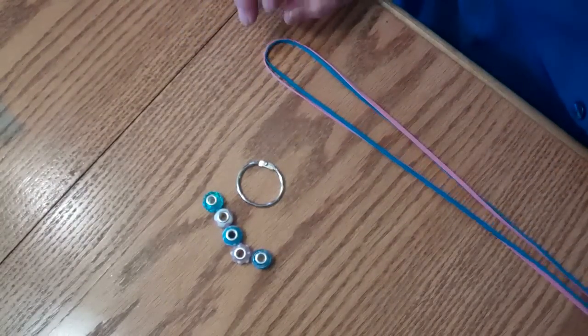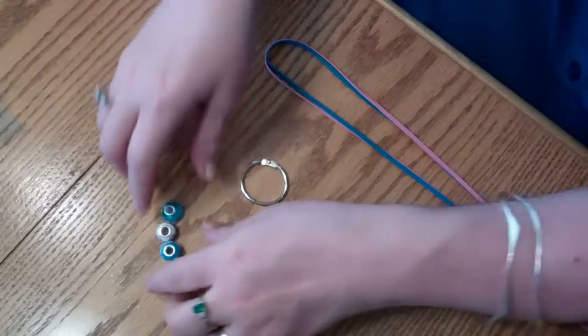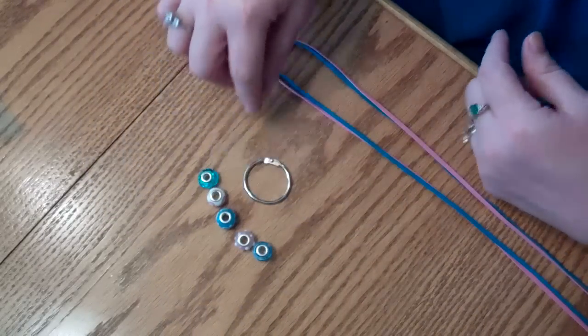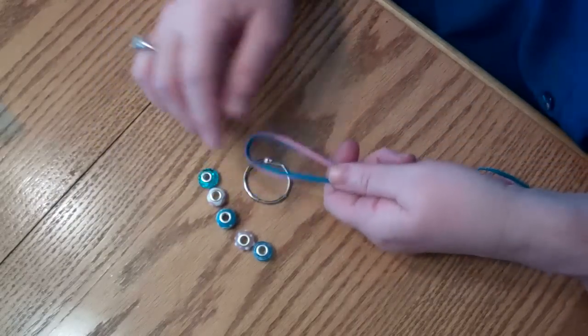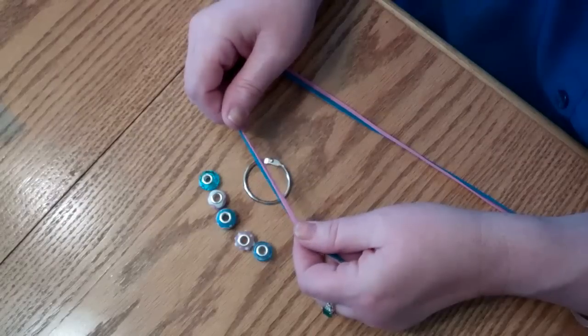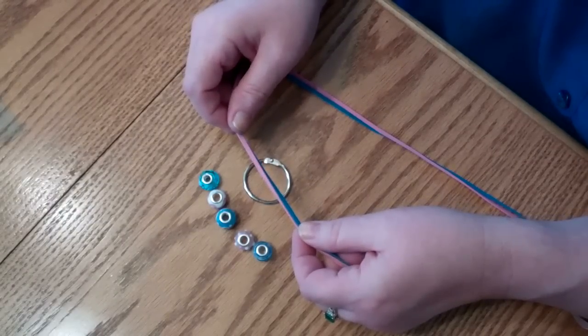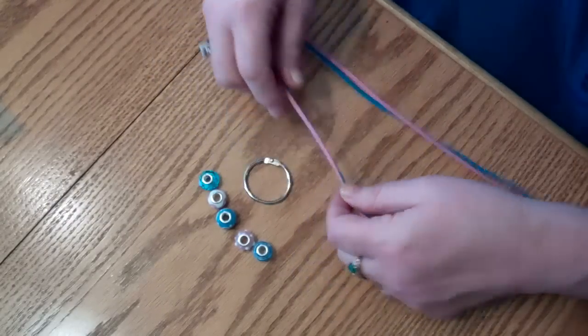So you choose five beads — or however many bottles of water you want to drink in a day — and set those aside. Looking at the hole, whatever string you use has to go through that bead twice. So I have two strands of leather suede strapping, which means there will be four strands going through each bead.